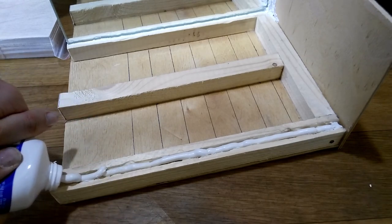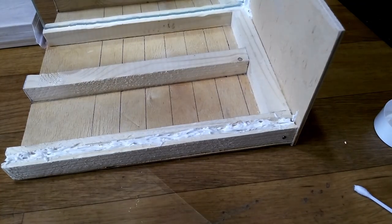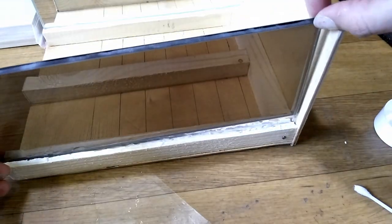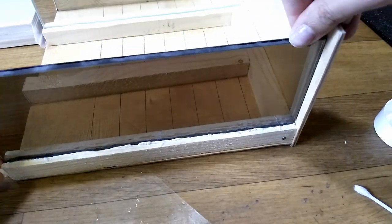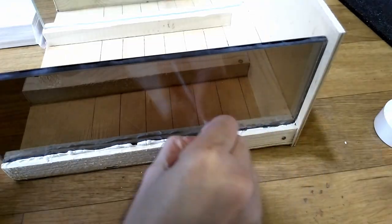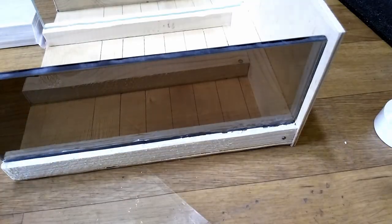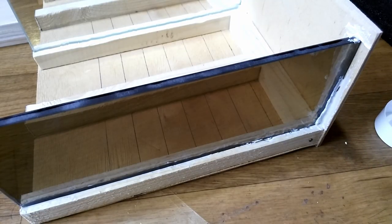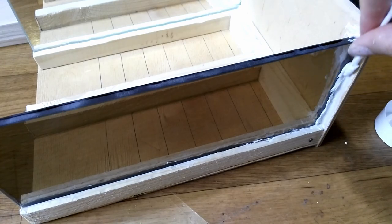Now it's time to place the two-sided mirror. Make sure that the mirror side is facing inwards and the glass side is facing outwards. This will help us to achieve the endless corridor effect. Clean the glue from the mirror and apply some more onto the bottom.